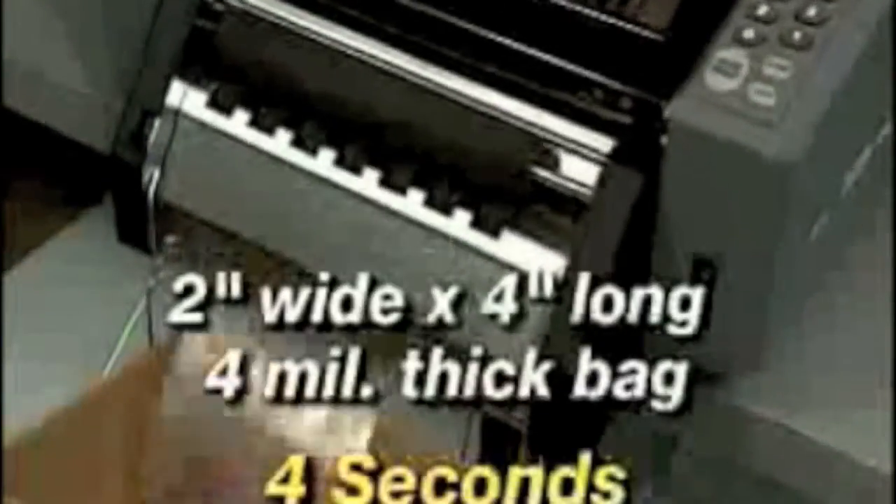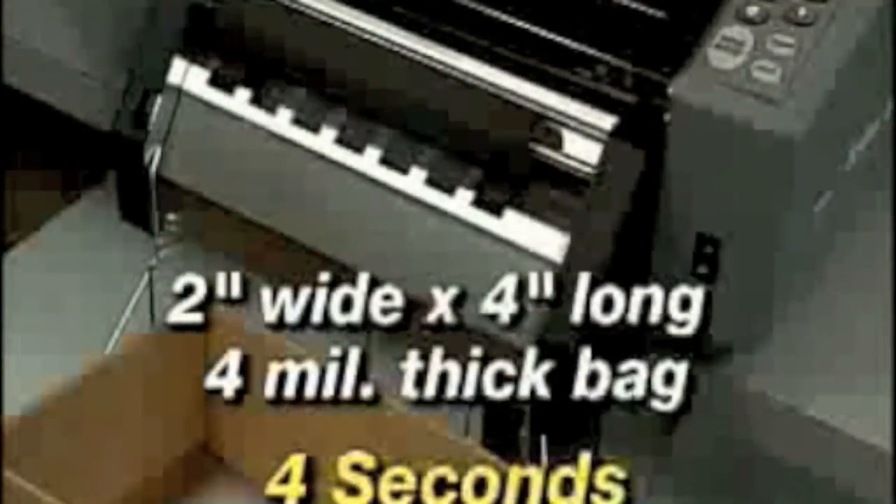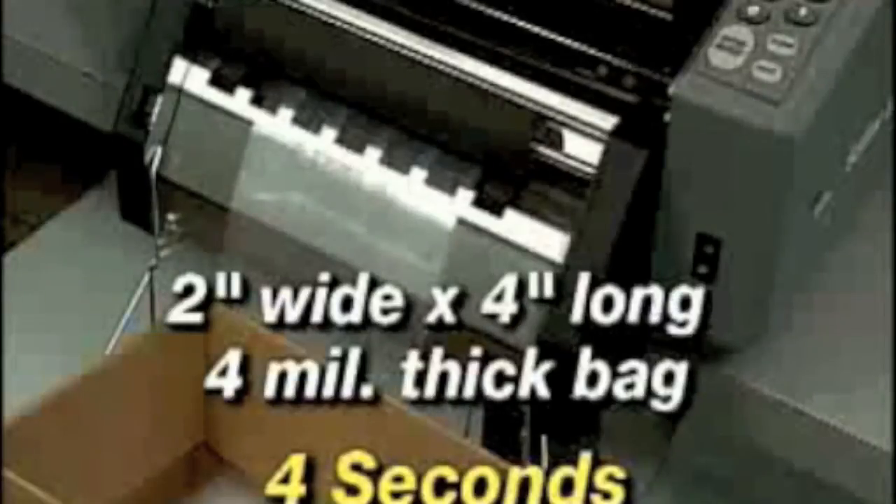The Better Bagger produces custom bags on demand quickly and efficiently. A 2 inch wide by 4 inch long 4 mil thick bag takes about 4 seconds for the Better Bagger. Or, increase productivity further by making 2 or 3 bags at a time with multiple rolls of tubing. The Better Bagger 900E can accommodate 1, 2 or 3 two-inch rolls of poly tubing at the same time.